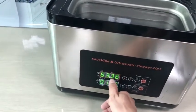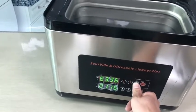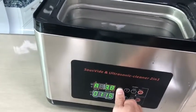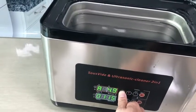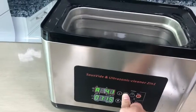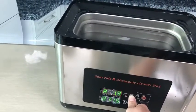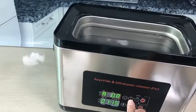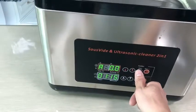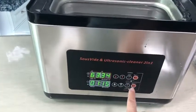There is a dot sign that appears, meaning you are already using this function. This function can offset a maximum of minus five to plus five degrees. If you want to cancel this function, press to offset it back, then press again — you will see the dot sign disappear, meaning this function is no longer in use.